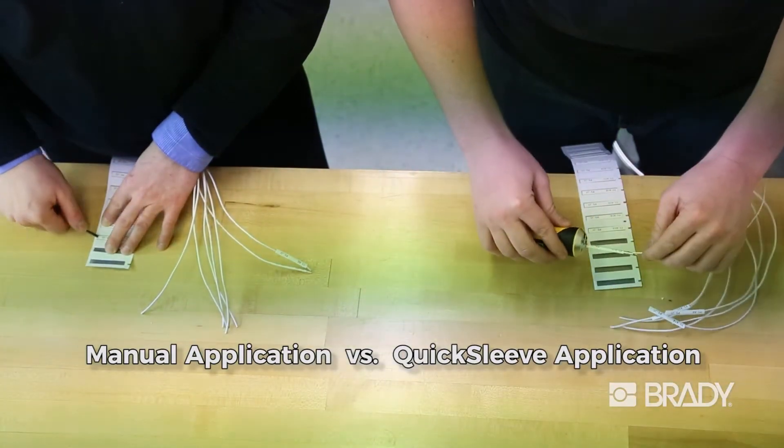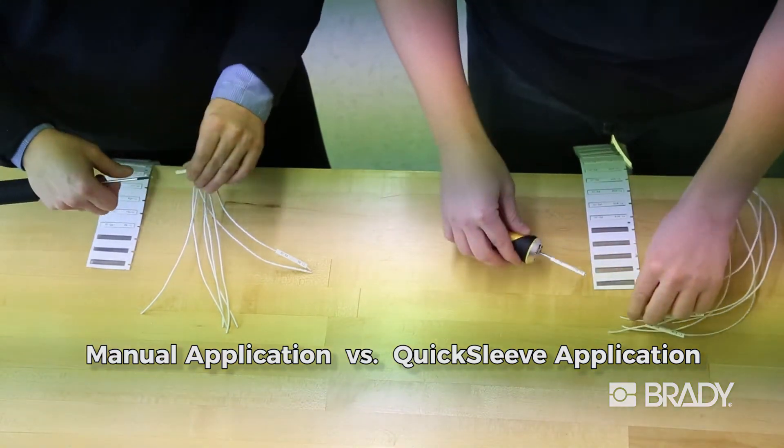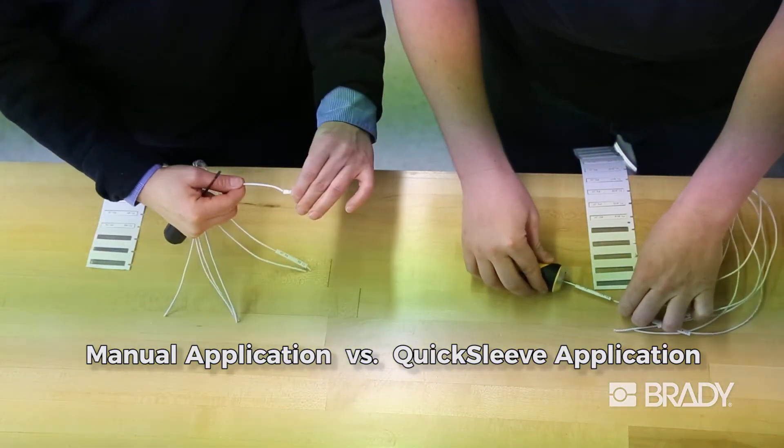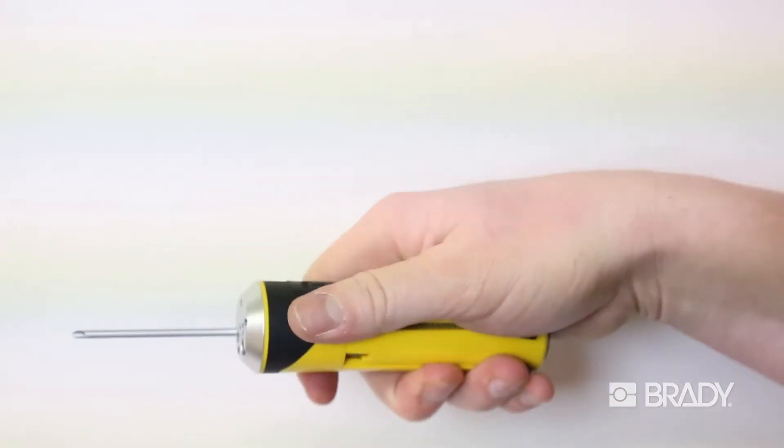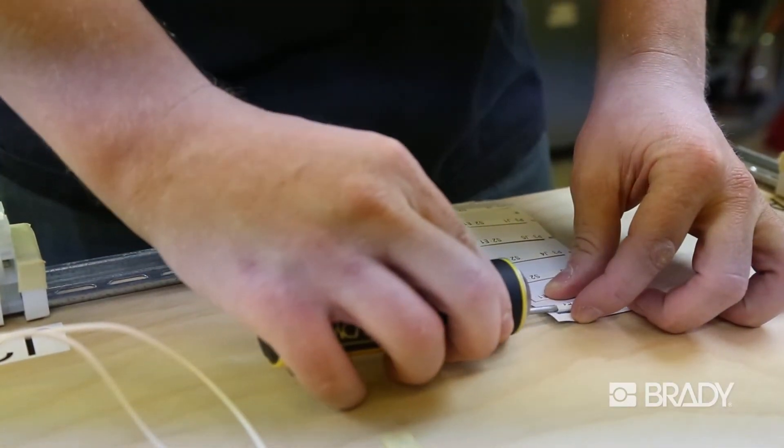Save time and money with increased application output considerably faster than manual sleeve application. And QuickSleeve's sleek ergonomic design eases the repetitive experience of applying sleeves.